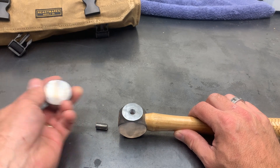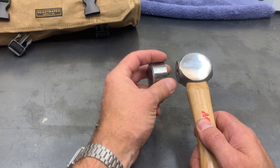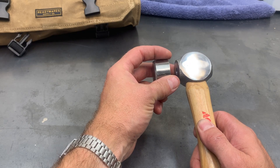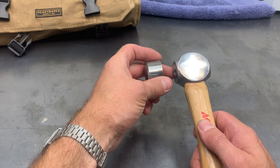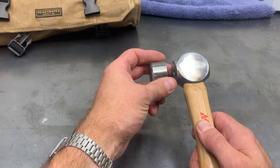Then we took the large end and went ahead and cut that off and took a little bit of the center section. I'm not sure what that part is called there in the center — if you know, go ahead and leave it in the comments and I'll be able to learn something there.